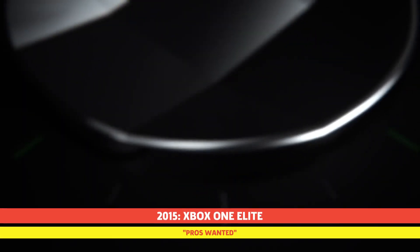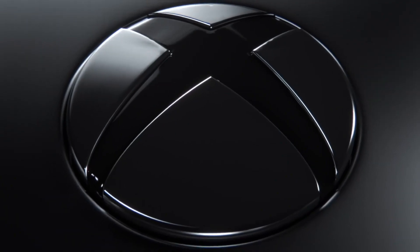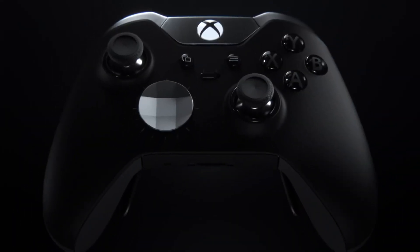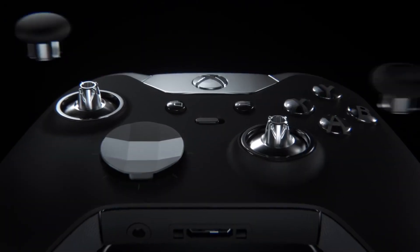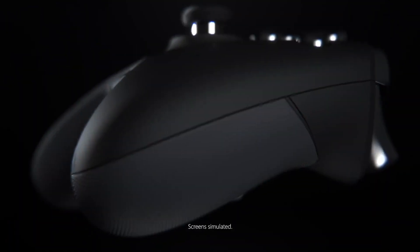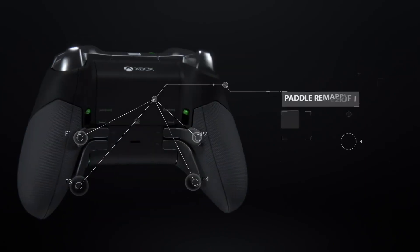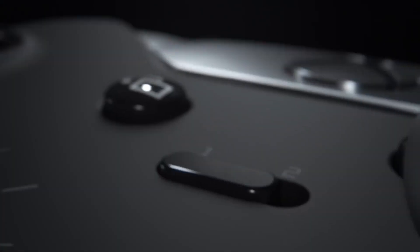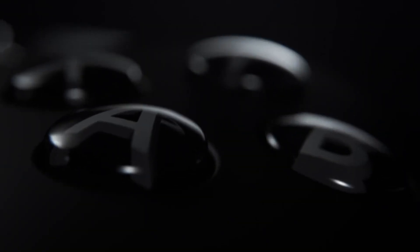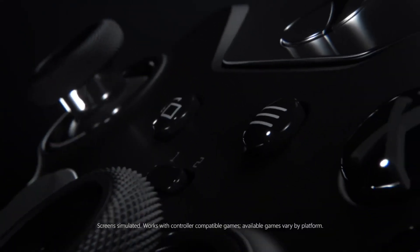Two years after the release of the original Xbox One controller, Microsoft shifted gears to cater to a more enthusiast-driven audience with the Xbox One Elite controller. Shaded in black and silver, the metal-infused Xbox One Elite was meant to be fully customisable, giving gamers an opportunity to personalise their controllers to better fit their particular playstyle. This included interchangeable paddles and analog sticks, as well as hair-trigger locks, customisable sensitivity and button mapping. While the Elite was a definite upgrade from the original Xbox One controller, it came at a high price. Literally.